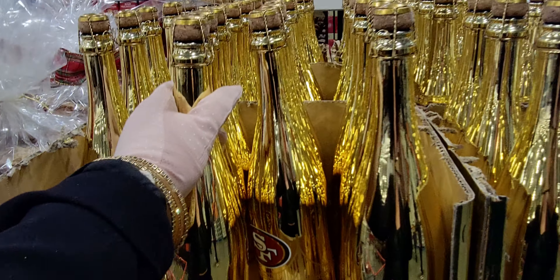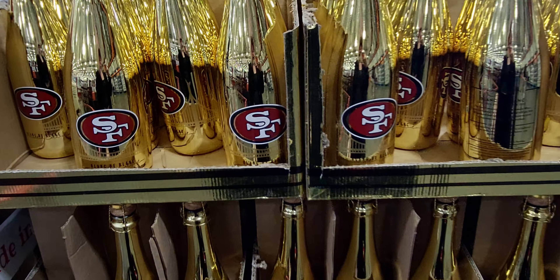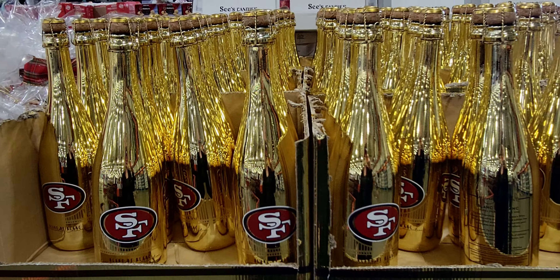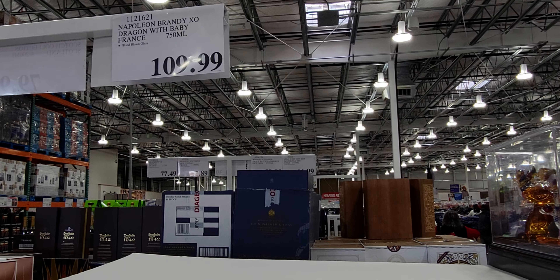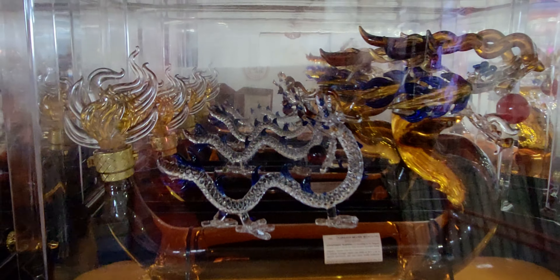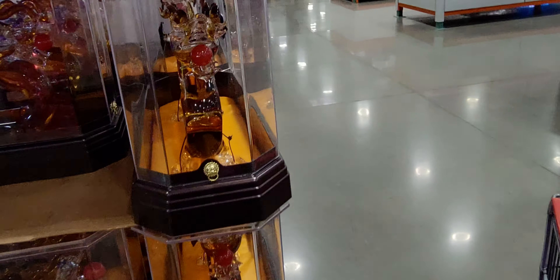Oh my gosh — these are $21.99 for 49ers merchandise! I'm a 49er fan and I live in California, about two hours from San Francisco. And then look at this — this brandy is $109.99. It's the Dragon Exo Napoleon Brandy from France, 750 milliliters, in a hand-blown glass dragon bottle encased in a beautiful case. Look at the little details — he's even holding a ball!